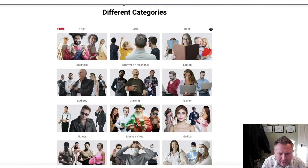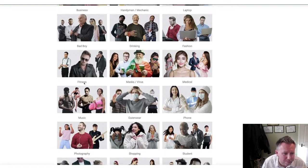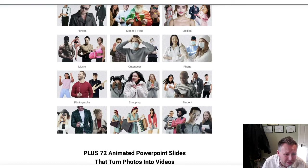So you've got artists, backs, books, business, handymen, laptops, drinking, bad boy, fashion, fitness. I mean, look at the fitness ones - you stick that guy in the front of your product. Look at the one I did yesterday - protein shakes. See, putting him on the front of that or her on there or whatever it may be, that is going to really pop and make some sales, versus some crappy PLR front graphics.